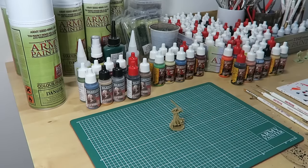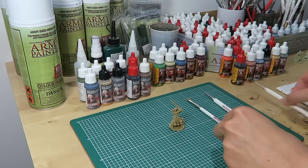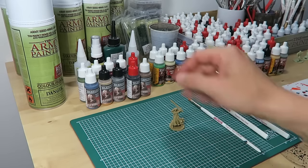Move the miniature from the board and the model is ready for painting. We used the most wanted brush set and all the Zombicide Warpaints from our range.